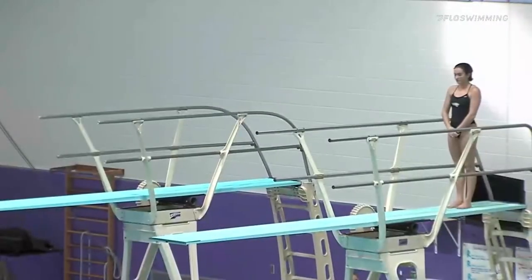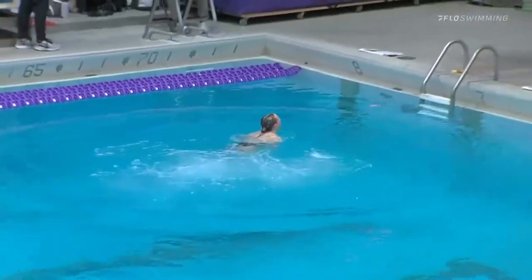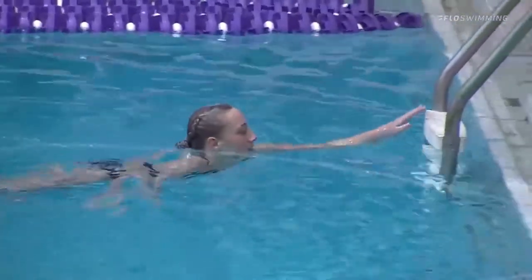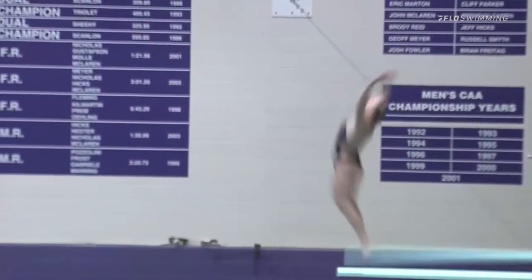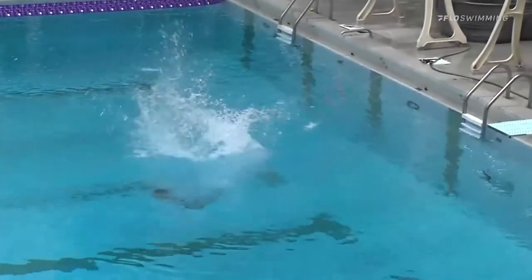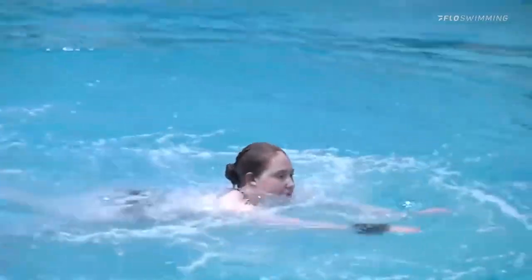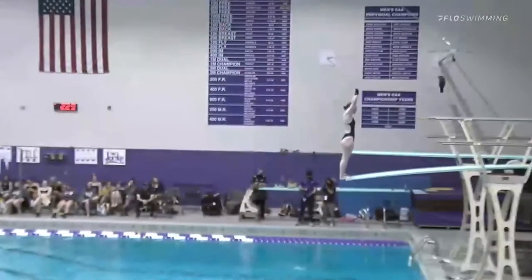First diver to do a reverse twister of the competition — a really beautiful dive, a hard dive because you're twisting into the springboard, so you want to find that momentum with a nice distance, which she had. Really nice dive: had power, showed control, got six and a half on that inward two and a half — I'll take it.